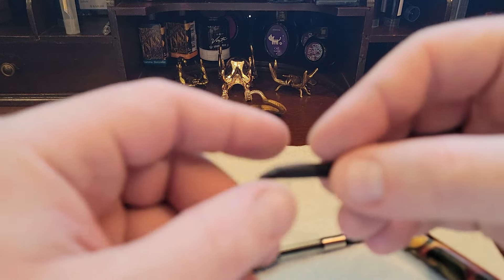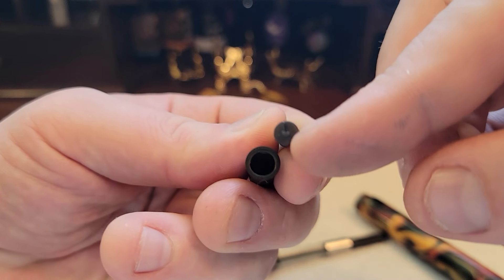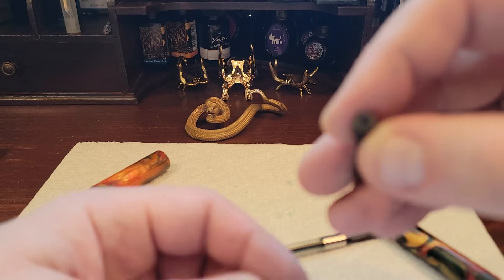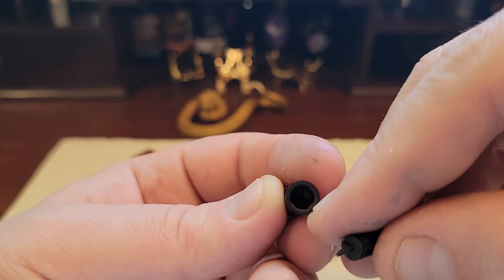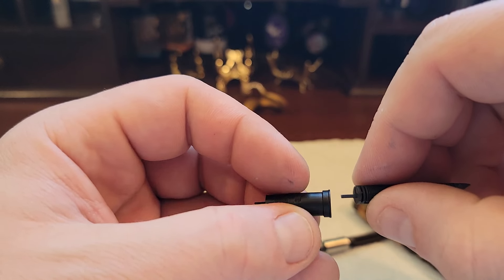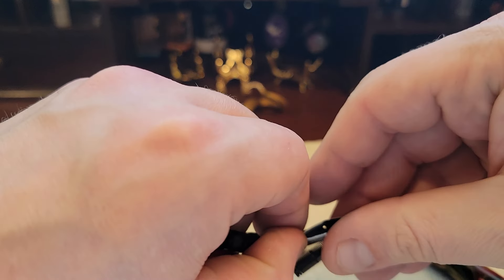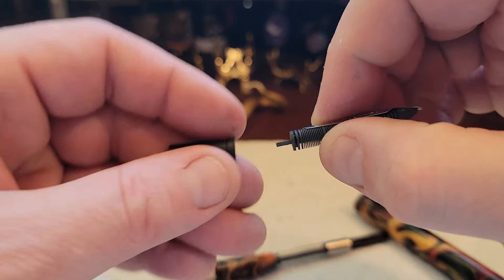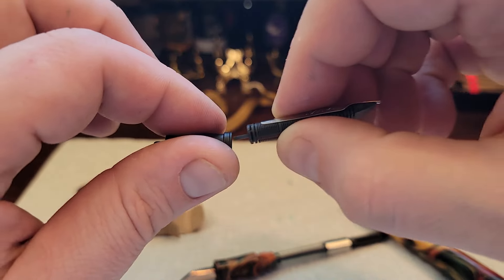Now I should mention — if you were going to take it apart and reassemble it, the bottom part has a cutaway, so it's flatter there. You need to align that cutaway with an insert that's in this sheathing cap. If you don't align those properly, you'll be mashing things together and end up breaking something. Make sure the alignment is set between the housing and the nib before you insert.